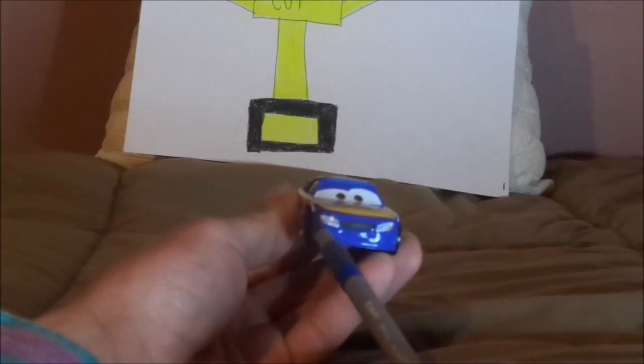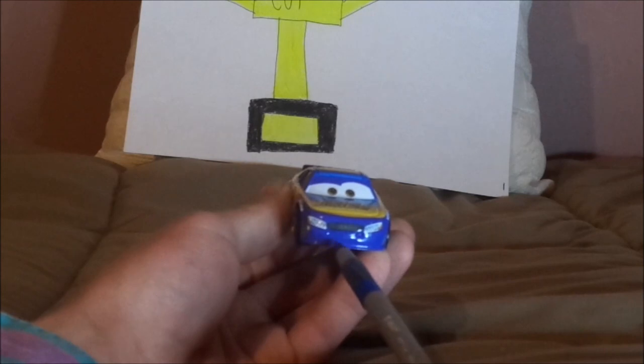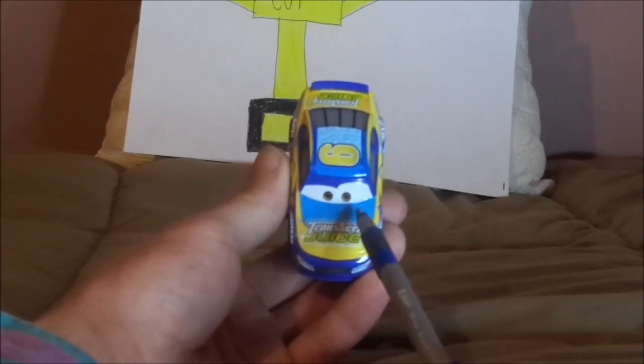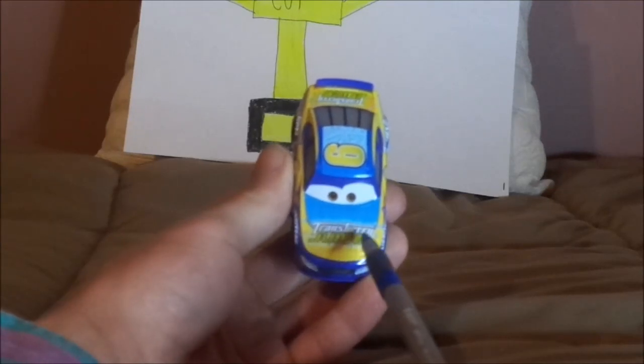Here we have his happy facial expression, his black grill, yellow number 6, his working headlights, his purple exterior paint job, and on the hood we've got a bit of blue and yellow and a Transberry Juice logo.